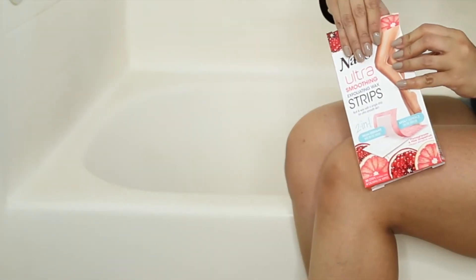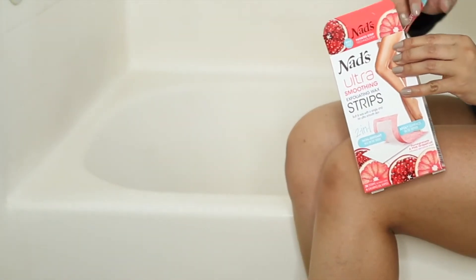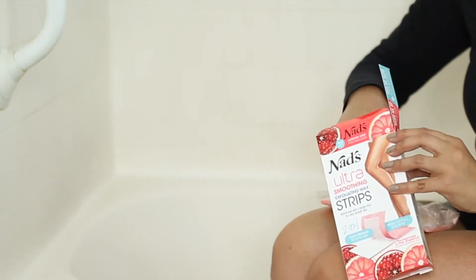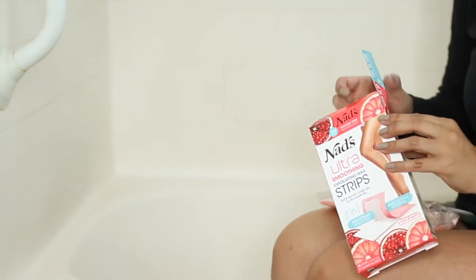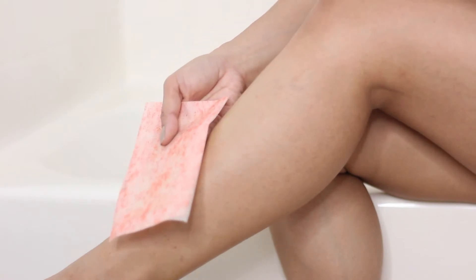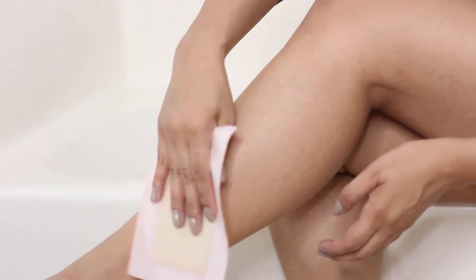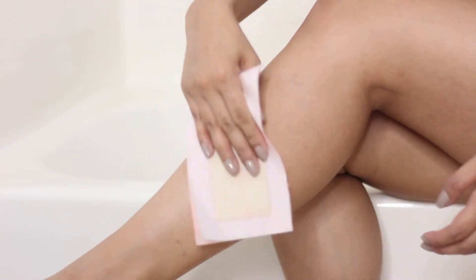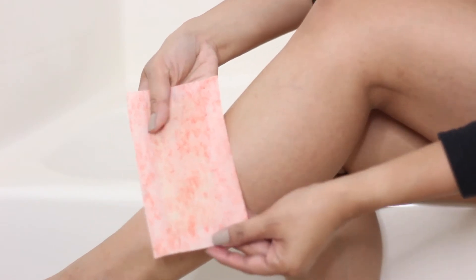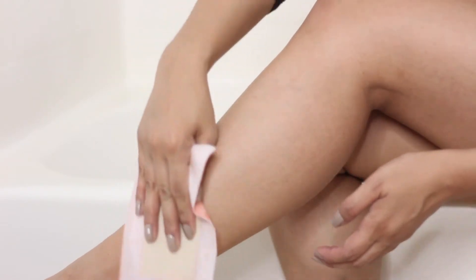Now we're going to move on to the legs. Every now and then I like to treat myself and use the Nads Ultra Smoothing Exfoliating Wax Strips, which are infused with pomegranate and pink grapefruit — excellent for sensitive skin, since I do have sensitive skin. This is in collaboration with Nads. Something important to note: make sure your skin is free of any oils, moisturizers, or lotions.